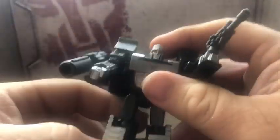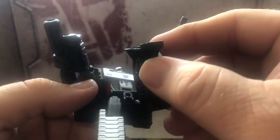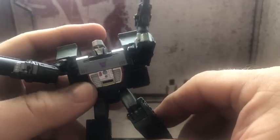So this leg can kick up that far, and can kick back that far. I had the lower half of his waist on backwards — that's not good. He's got a knee bend, nothing really in the feet. But there, that's better on the legs.